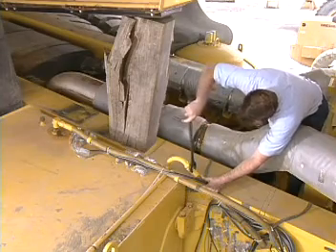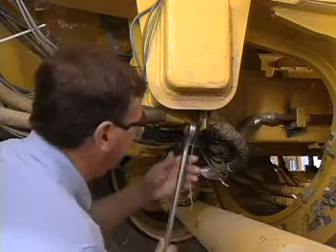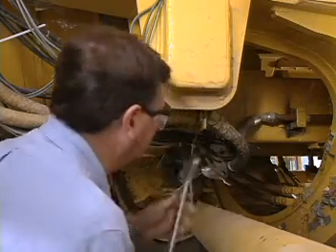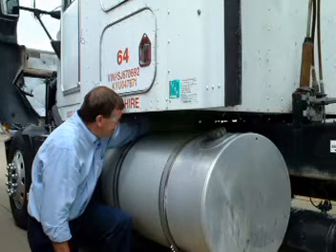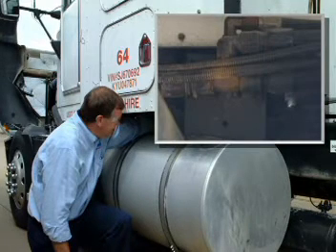If air is found in the fuel, tighten the hose connections from the fuel tank. Check the drop tube in the fuel tank for damage, as a crack above the level of the fuel will allow air to enter into the fuel flow. Check any O-rings for damage. Each tank needs to be checked when checking for fuel in the tanks. Any manually operated valves in the crossover pipes must be fully open and any electrical selector valves need to be functioning.